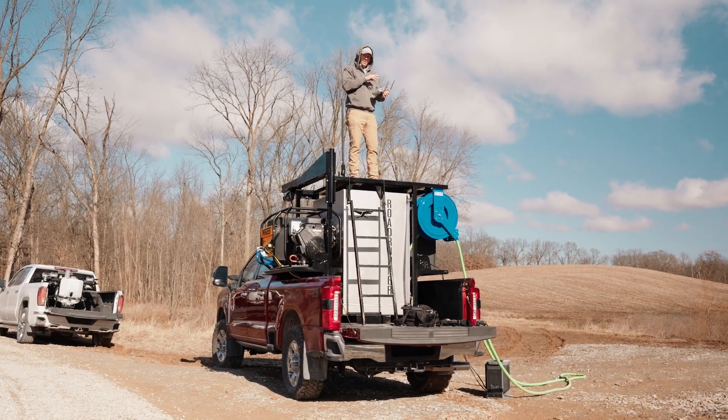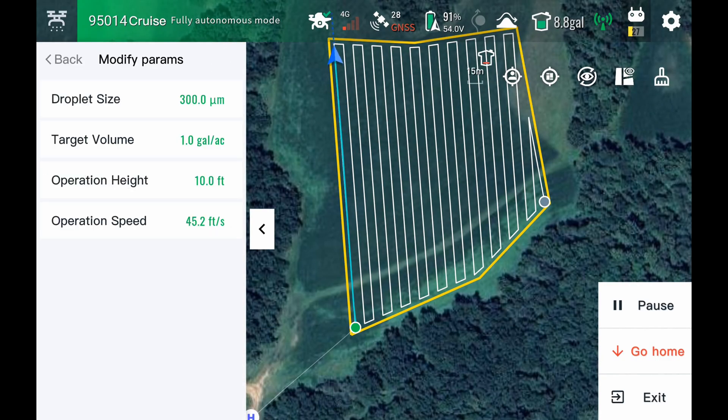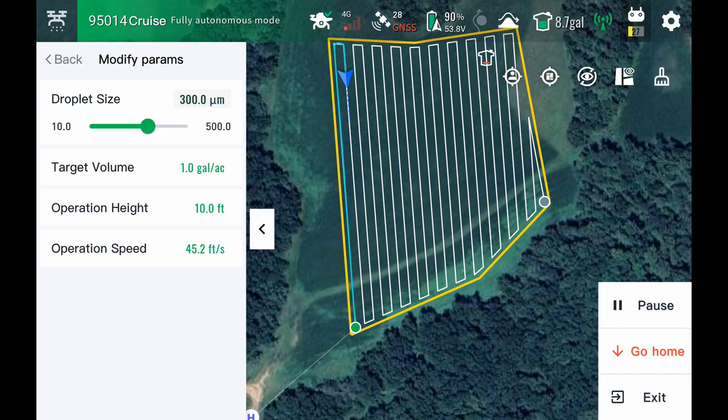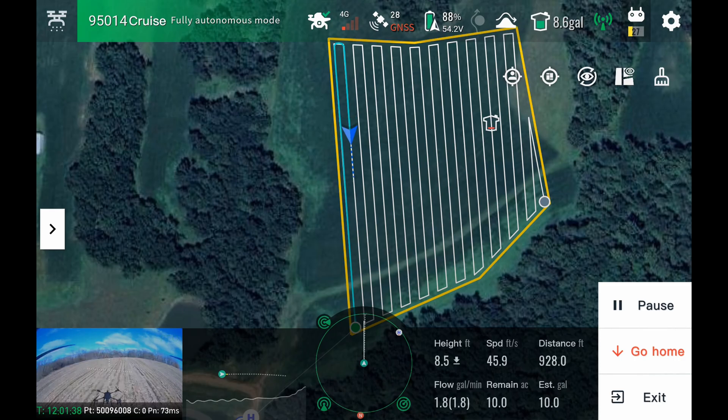During the mission, you can still change a few things on the J-150 — like the micron size, the volume, the height, the speed — all that can be changed during the operation. This is nothing crazy, nothing new. This is something that many drones do, so I just changed it to 500 microns.